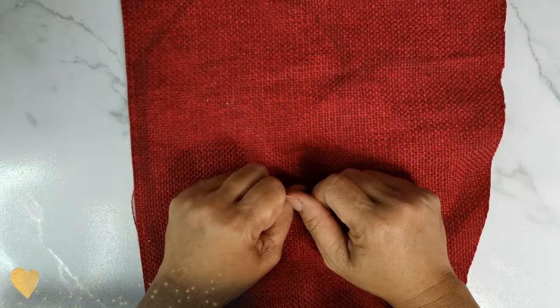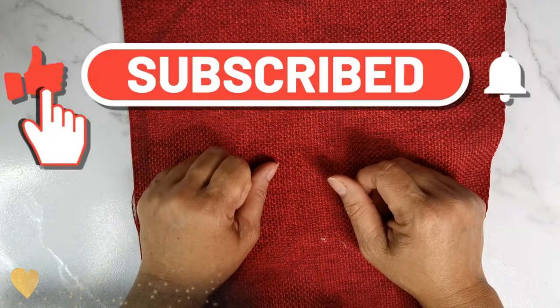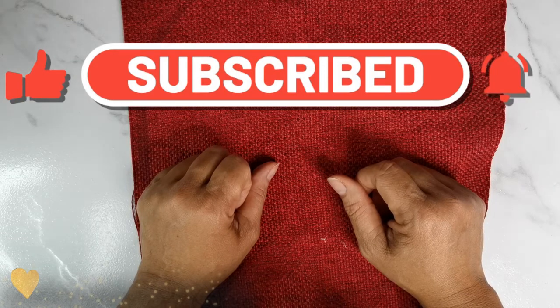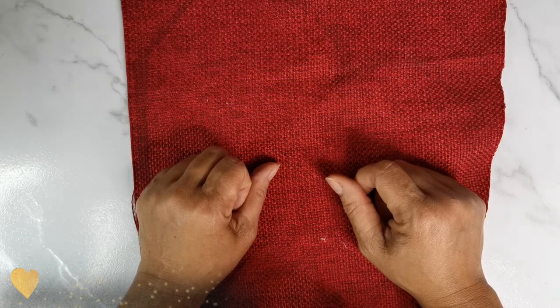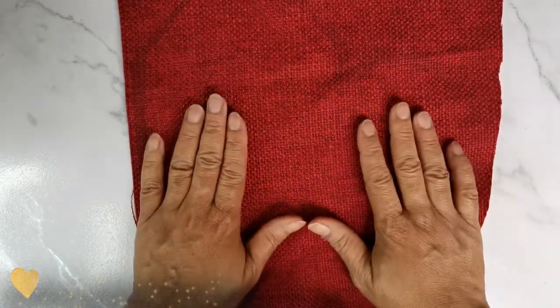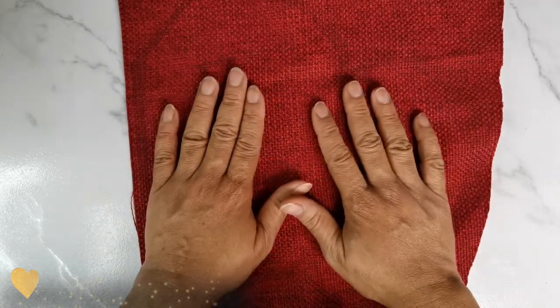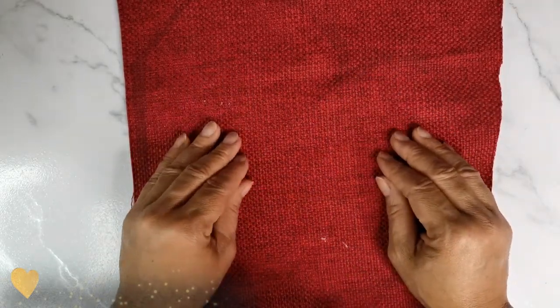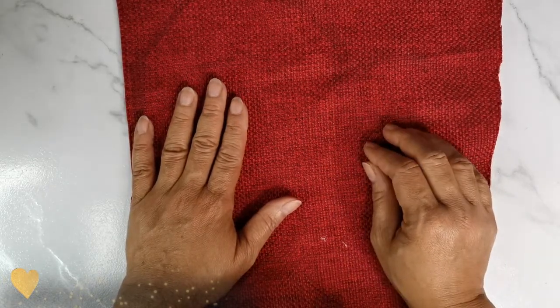Si eres nuevo por aquí te invito a que te suscribas y actives la campanita, así YouTube te notifica siempre que yo suba un nuevo vídeo. Y si ya estás suscrito al canal, pues bienvenido a este nuevo vídeo. En el día de hoy les traigo este porta plato o individual tan bonito y el porta servilleta.